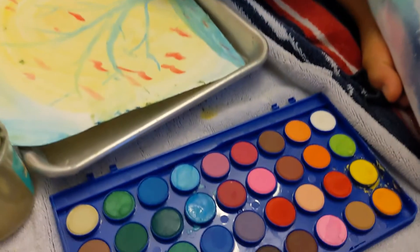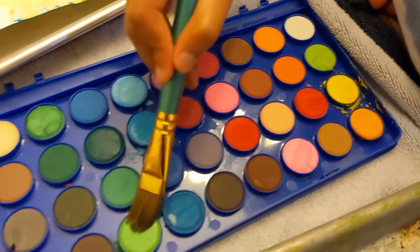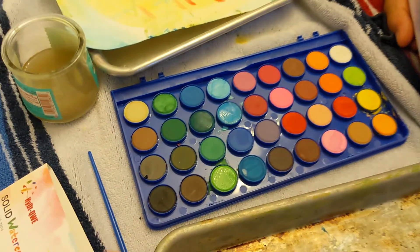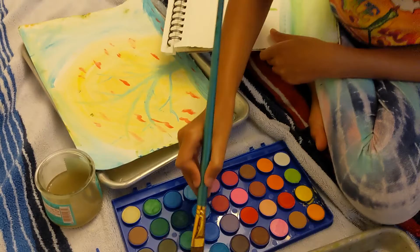Probably one of the pros is it has a lot of different colors to choose from so you can mix and match. One of the cons — the tabs are a little smaller than usual, but because there are so many colors you can go through all of them and it should work out fine.